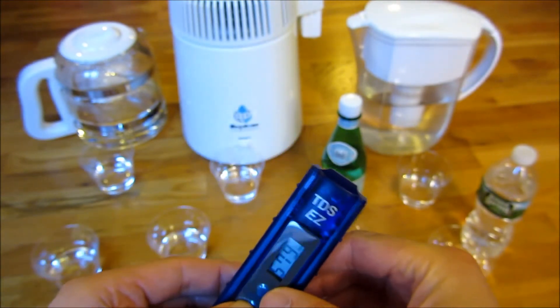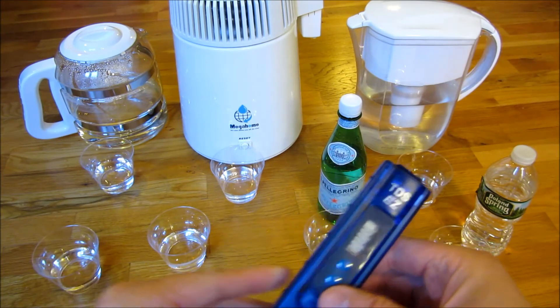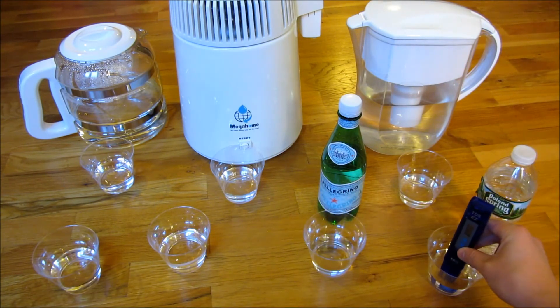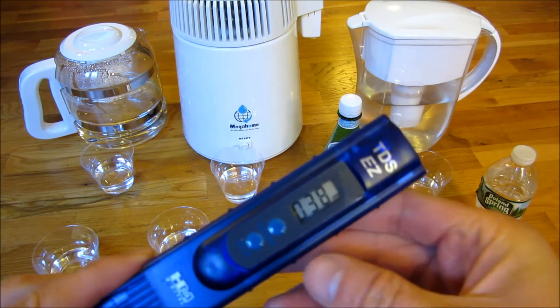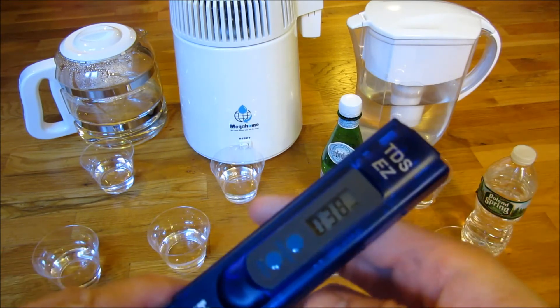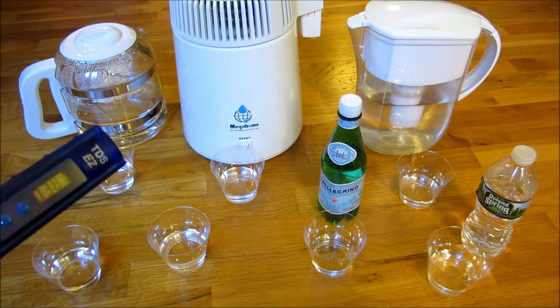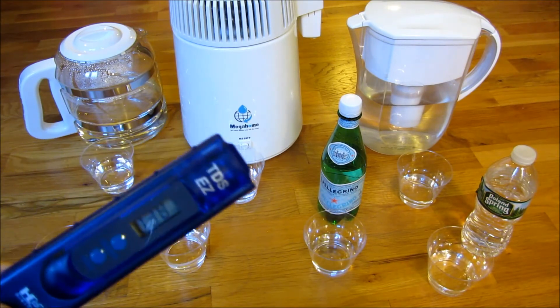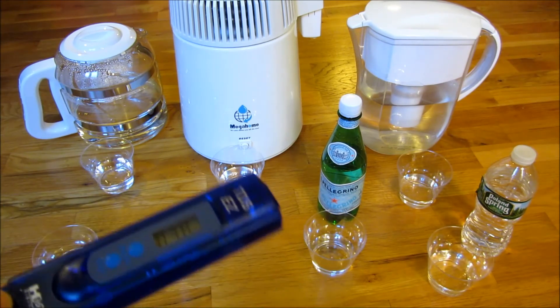Now for the Poland Springs. You'll notice the spring water is thirty-eight parts per million. So definitely the Mega Home distilled water is the purest water tested, at one part per million. That is pure water.